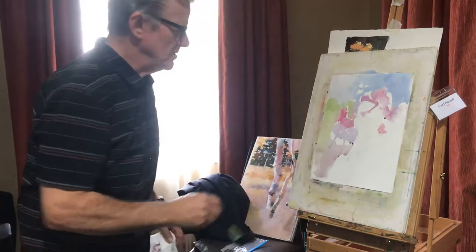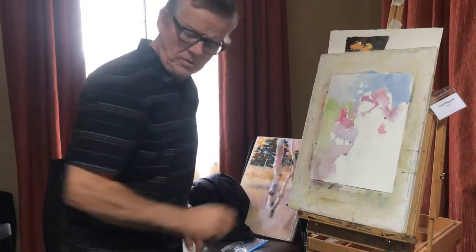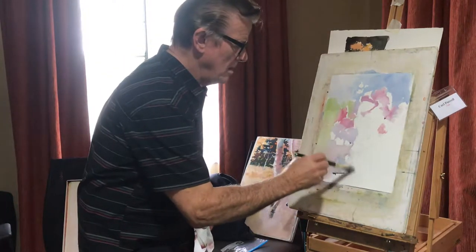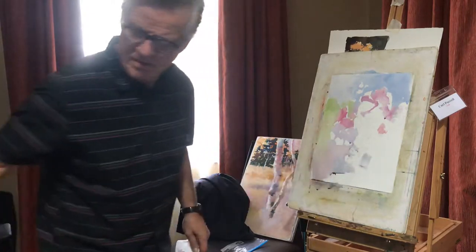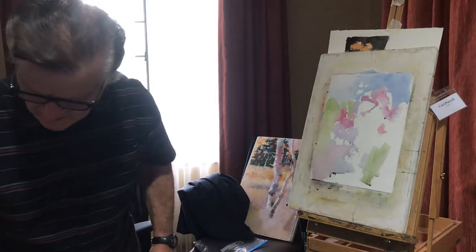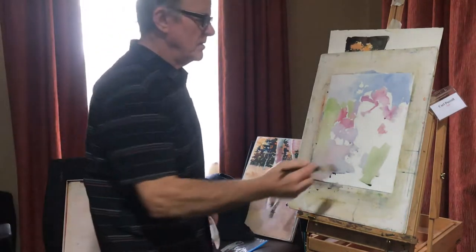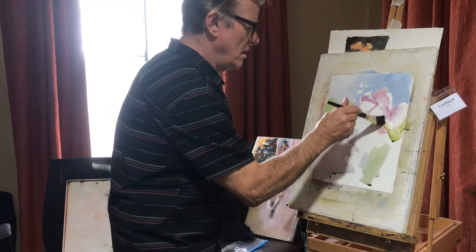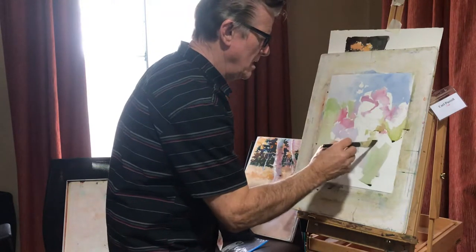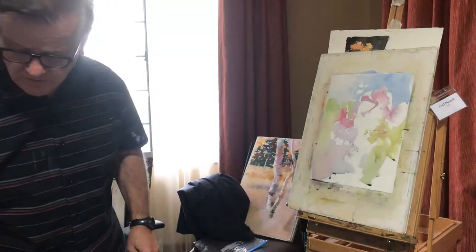I'll let those touch so they'll drain out. If you're working more flat, that's not a big issue. I've never seen watercolors on an easel before. Most people don't do that. No, I don't do that all the time — it's kind of crazy. Well, Charles Reed paints like this all the time.